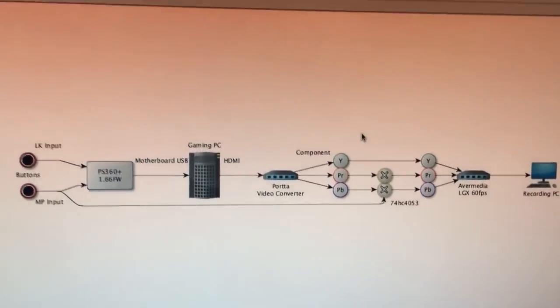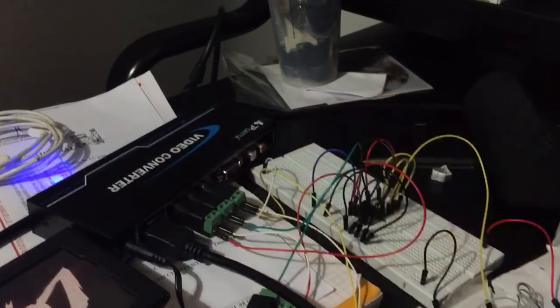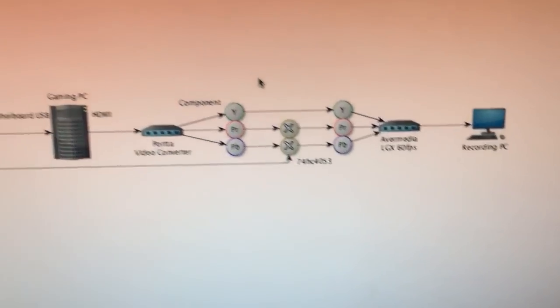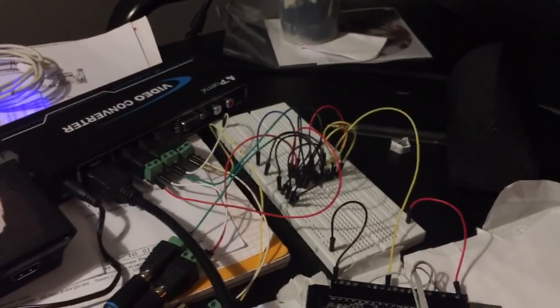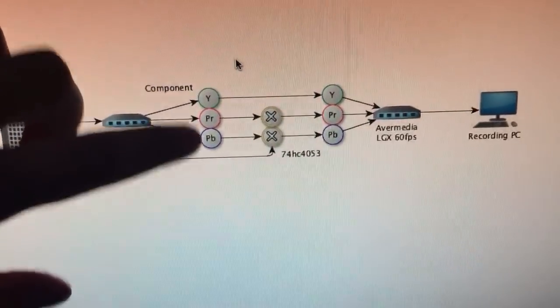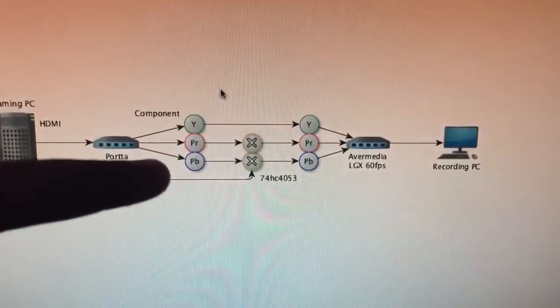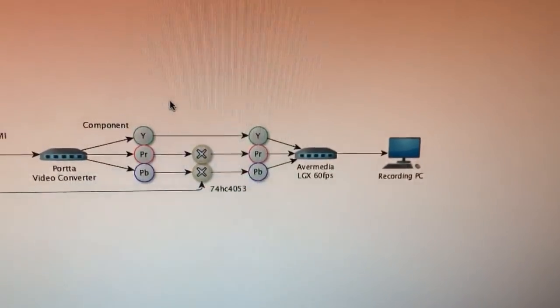At the output of this we have an HDMI. This cable goes right into this box, which is a Porta Video converter. What it does is convert the HDMI input into a component signal. The components are three separate RCA plugs: the Y channel, the PR channel, and the PB. The Y channel contains the black and white signal, and then PR and PB correct this signal in order to display colors.